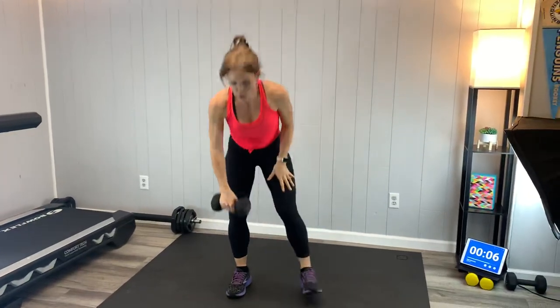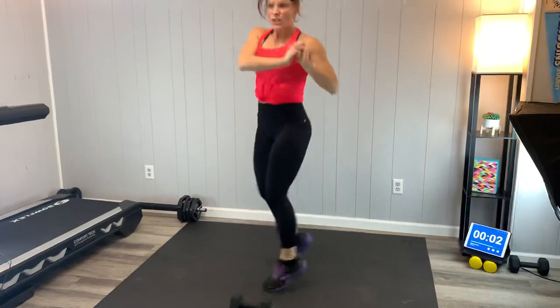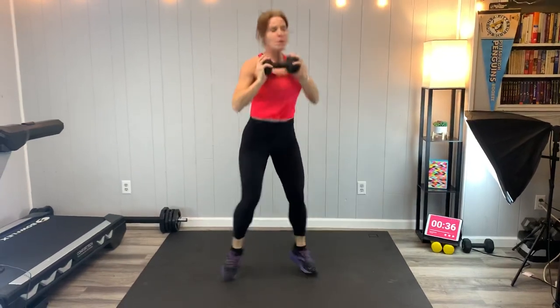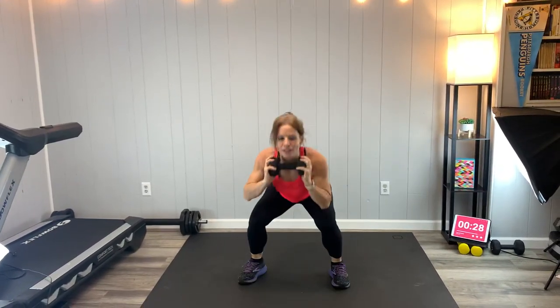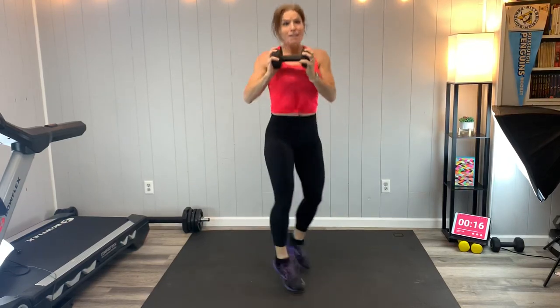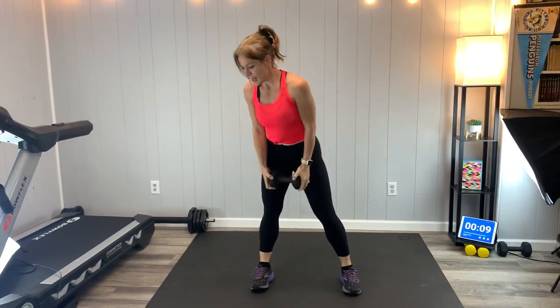Next we have a weighted switch. You can do this without weights — it'll look like this: switch. Or holding a weight. Here we go — squat down, twist through the hips and the feet. If this does not get your heart rate up, if you are magical... breathe. Keep going. I need to shake it out for a second — that happens, just get right back into it. Keep going, almost there.